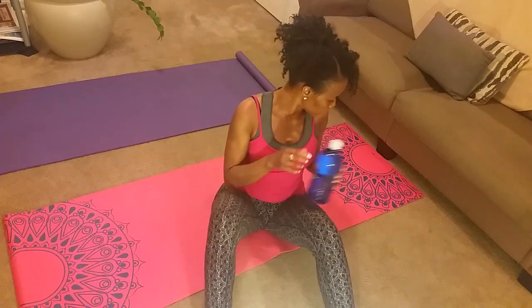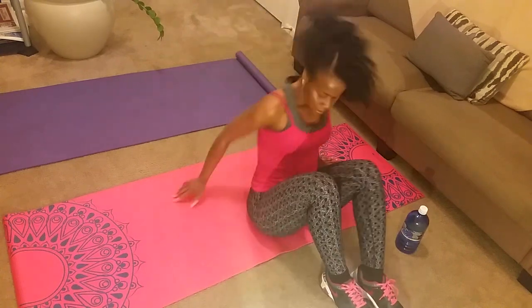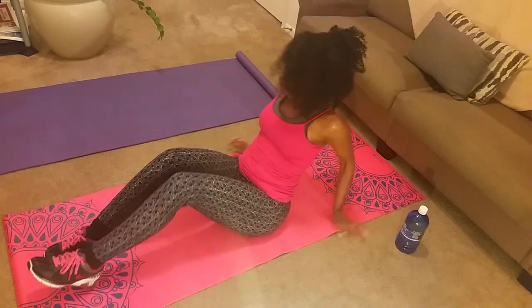However, I have two exercises to show you tonight that you can do at home using your couch. So let's get started. Hope everybody's been well. We're going to get two in this time since it's been a little longer than I wanted it to be since the last video was recorded.